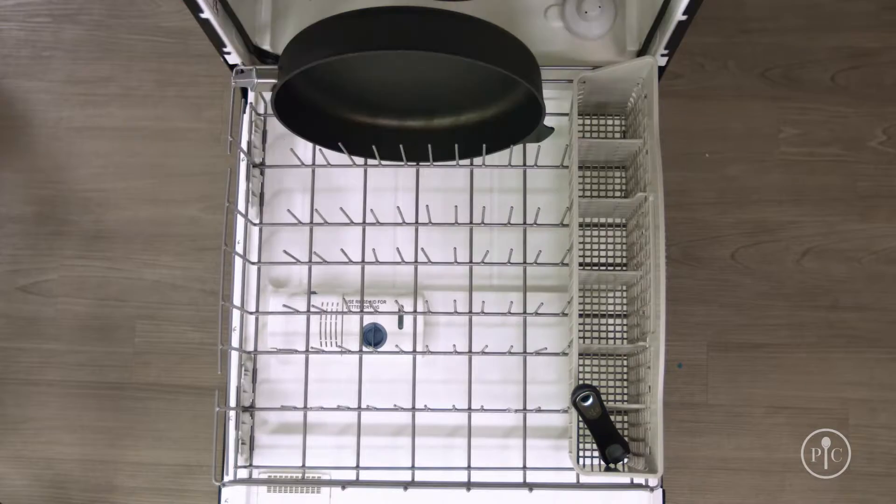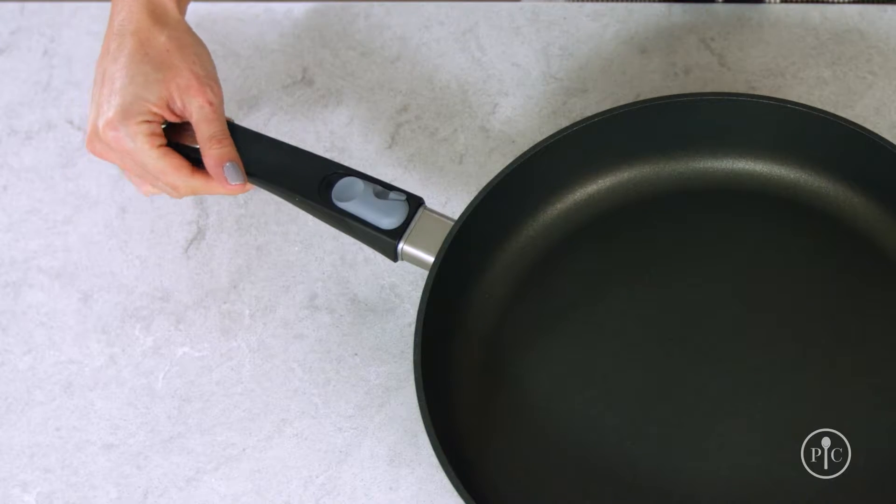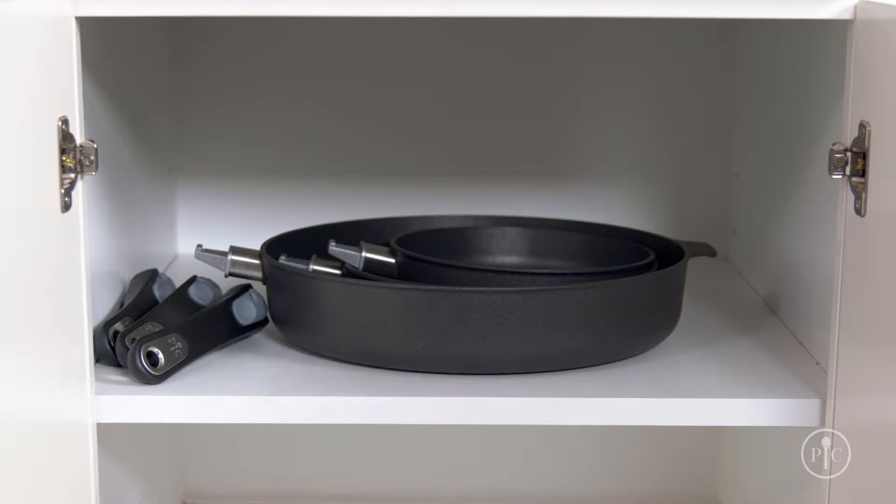When you're finished making dinner, just put the pan straight into the dishwasher — our new nonstick coating can handle it. And fitting that pan in the dishwasher or anywhere you need to store your pans has never been easier, thanks to our state-of-the-art removable handle. It's exclusive to Pampered Chef and makes storing the pans easy no matter what size kitchen you have.